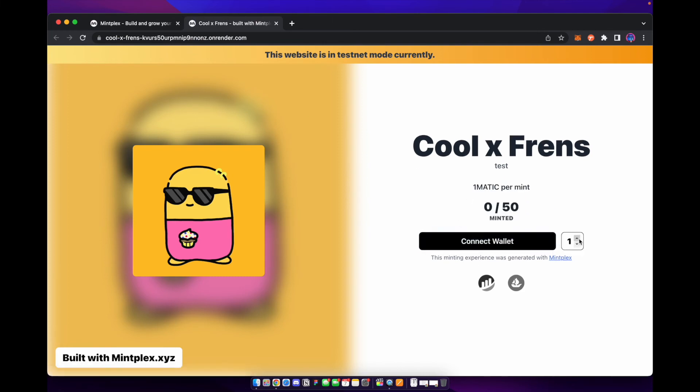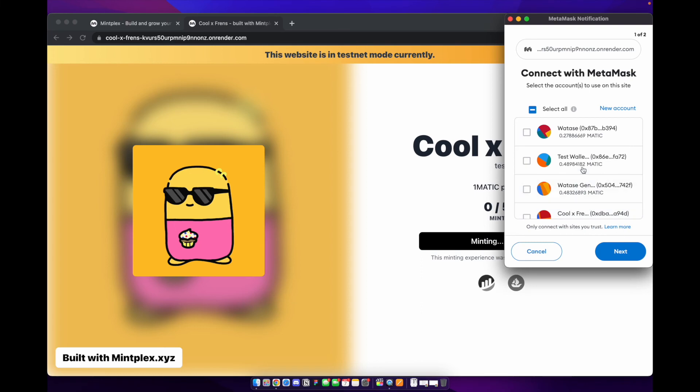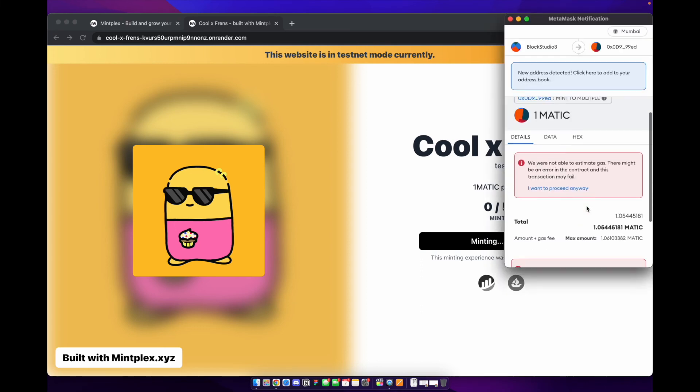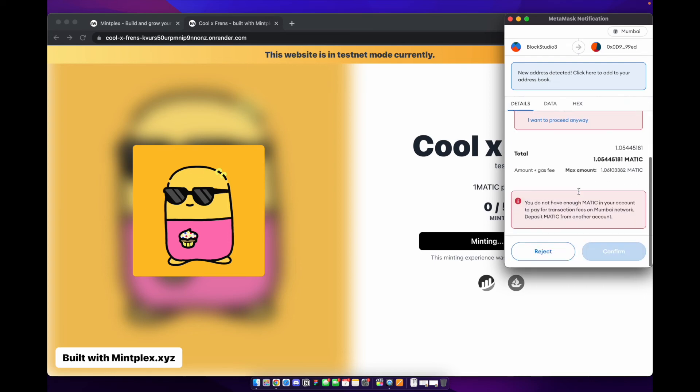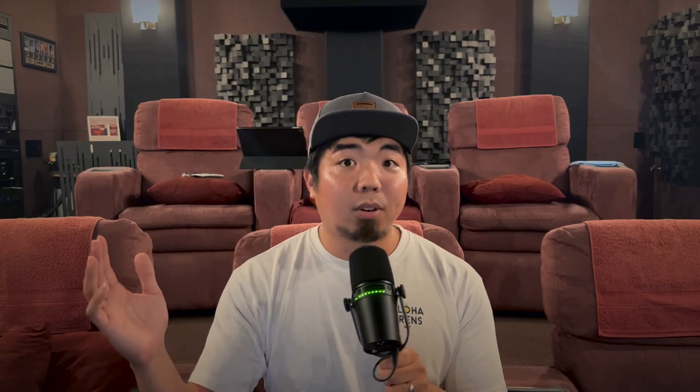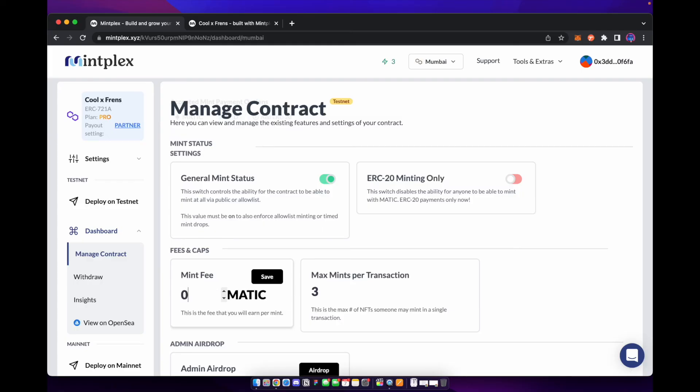There you have it — we now have a connect wallet option and we can select how much we want to mint. Let's go ahead and mint one. It'll ask us to connect our wallet — we'll connect, but we can see we don't have enough Matic in our wallet, so it won't let us mint. I don't have a wallet with enough Matic, so I'm going to lower the mint price so we can go ahead and test out this mint.